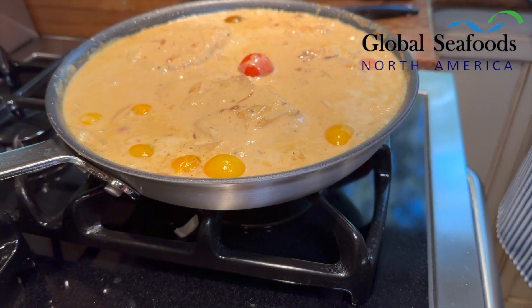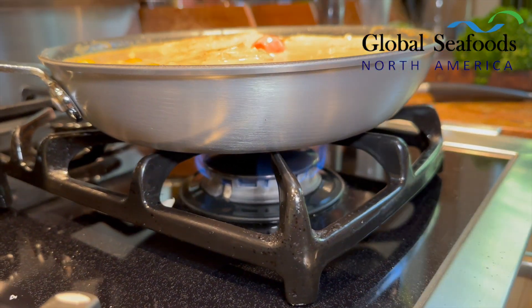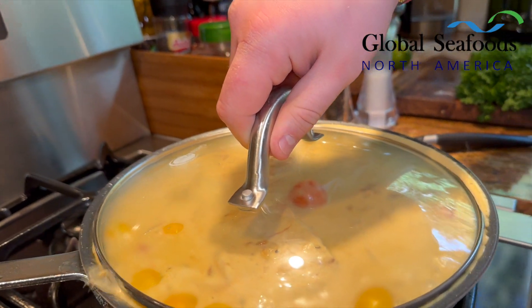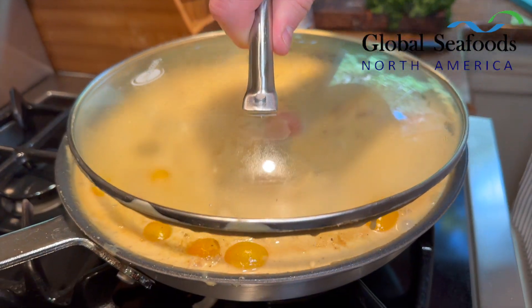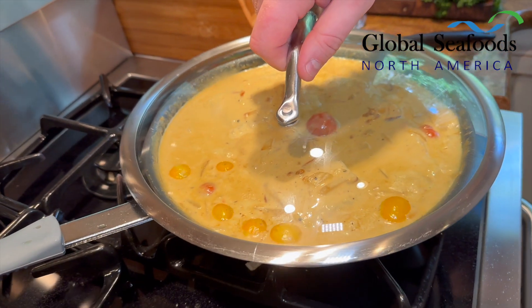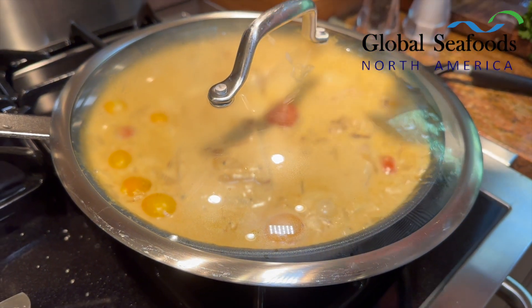Now we're going to turn down the temperature. We're going to grab our trusty lid and put it on top. We're putting the lid on after we've reduced the temperature — it doesn't have to be tight fitting, it'll be fine.